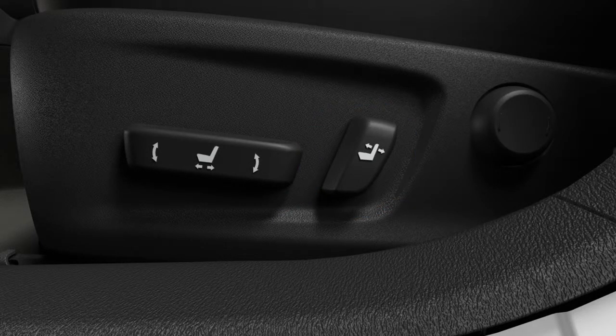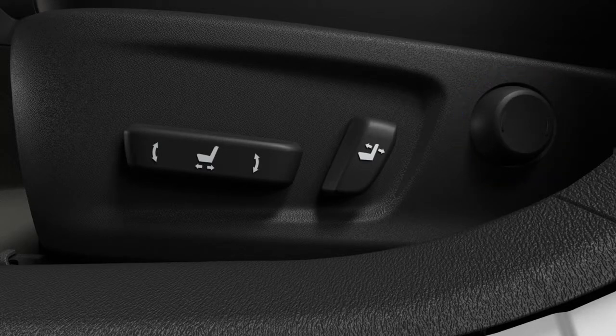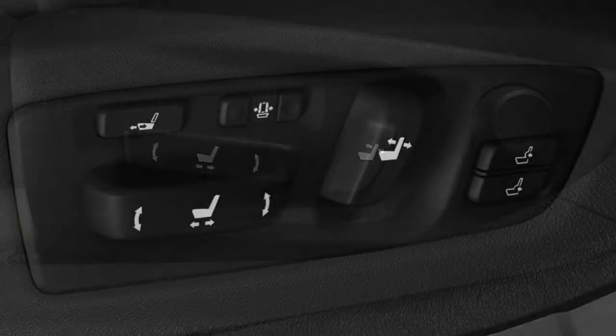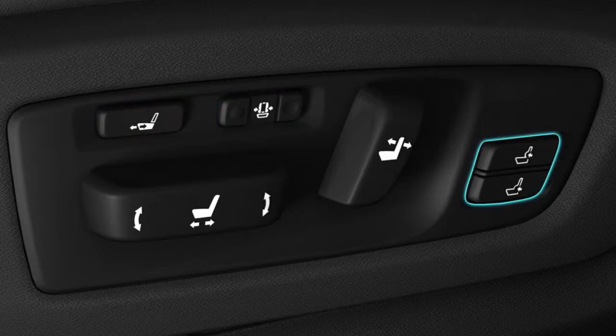The switch behind it changes the angle of the seat back forward and back. The lumbar button is behind the seat back switch and allows you to add or reduce lumbar support. Some models have available driver seat cushion length, pelvic support, seat back angle support, and seat back upper angle adjustments.